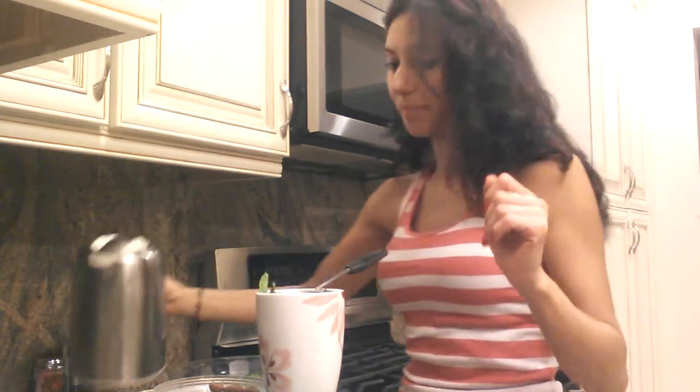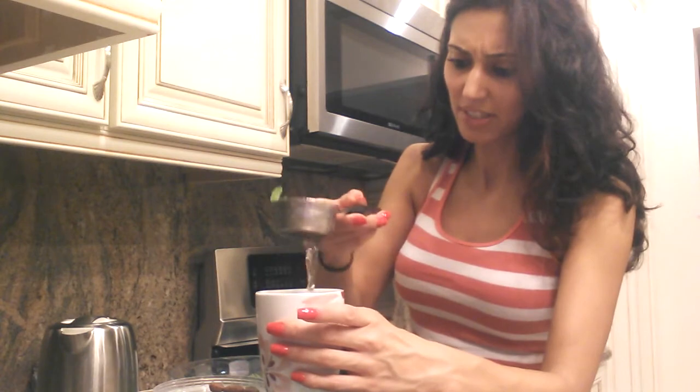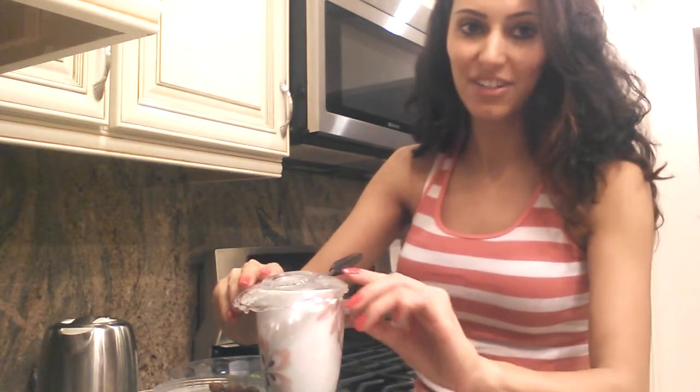You can also add vanilla bean, but I'm not going to. I'm going to leave it just like this, and I'm going to cover it. Let that sit for a while, and then it's going to be ready to drink.